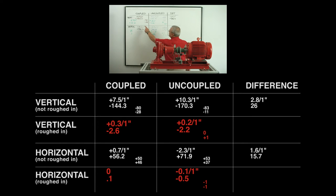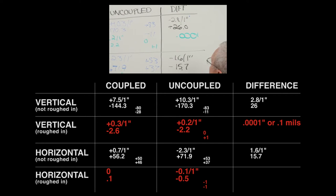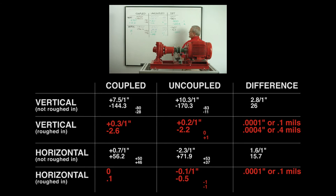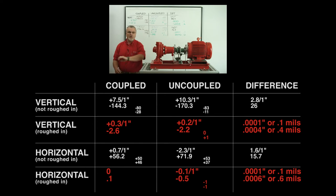You can see it here on the board. Between coupled and uncoupled, we changed one ten-thousandth of an inch, or 0.1 mils, on our angularity. On our offset, we changed four ten-thousandths of an inch, or 0.4 mils. Horizontally on our angularity, we have a change of one ten-thousandth of an inch, or 0.1 mils. And our change on our offset, coupled to uncoupled, is six ten-thousandths, or 0.6 mils. So we have repeatability here, coupled or uncoupled, to less than half a thousandth of an inch.